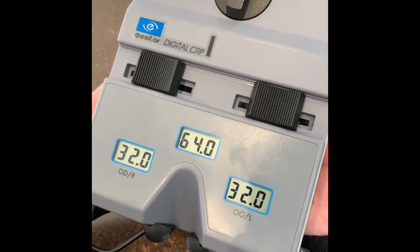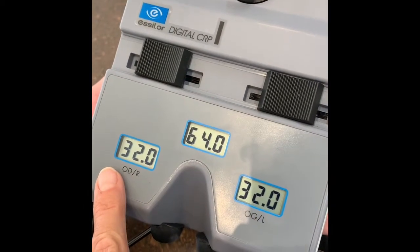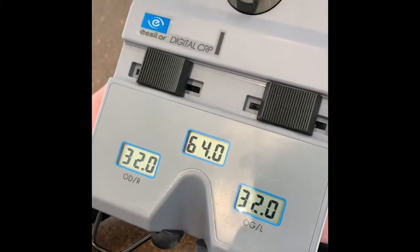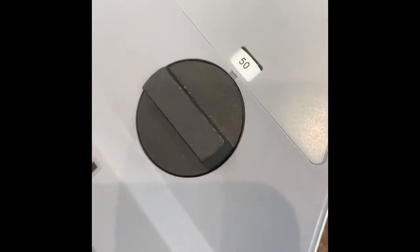Most people are going to have very similar measurements between the two eyes — monocular left and right. The setting here is for reading. You can also test it for computer.